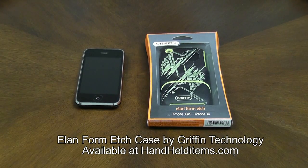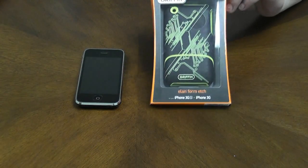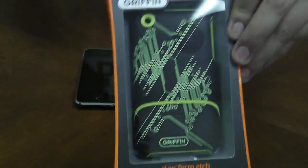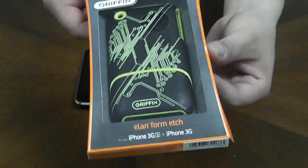Today I'm going to be talking about the Elanform Etch case from Gryphon Technologies. This is how the box looks like. I'm going to be showing you just one model today.